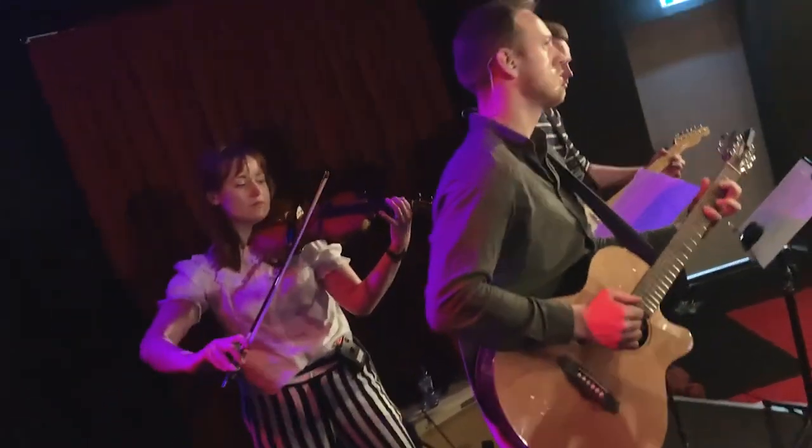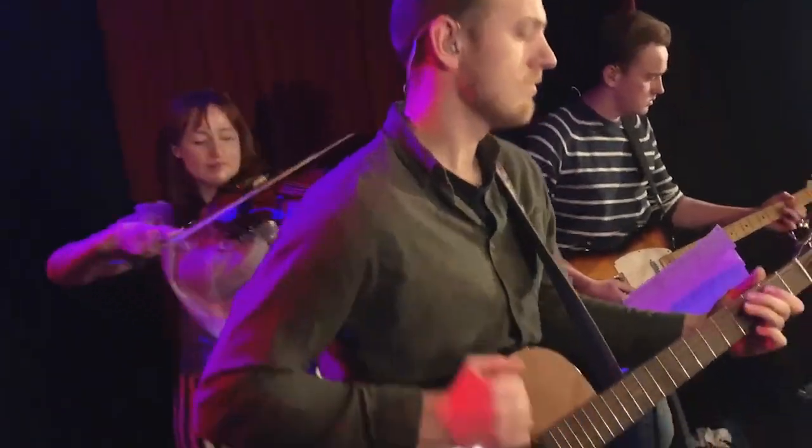Hey everyone! In this video I'm going to demonstrate my new violin pickup, which is the Band 2. A few weeks ago I was contacted by Headway, the company that makes these pickups, and they asked me if I wanted to do a review video about their Band 2 pickup and they were so kind to send me one. Of course I was very eager to try this pickup, and so far I have used it during band rehearsals and two performances, so in this video I'm going to show you how it works but most importantly how it sounds.